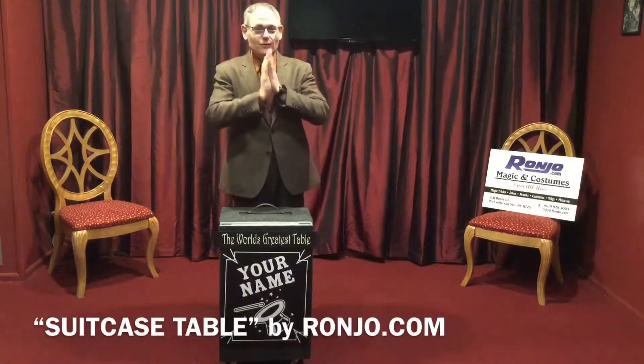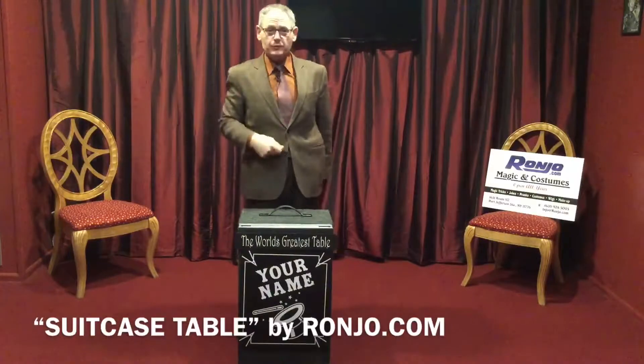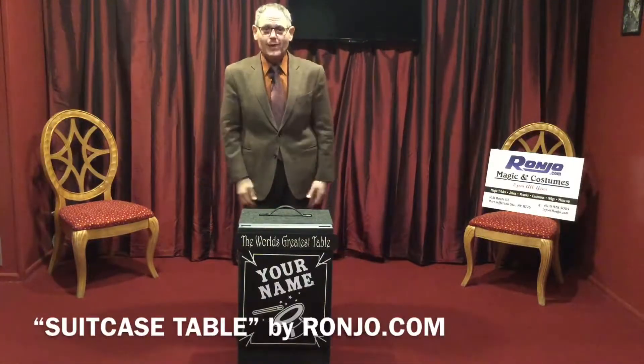Hey, where have you been? I've got some exciting, great news from RonJoe.com. Thanks for returning to see all these new products that we have to share with you.